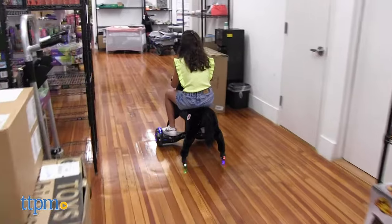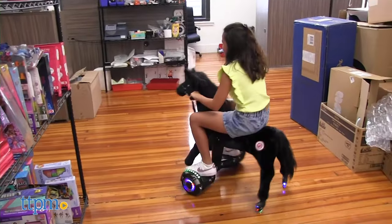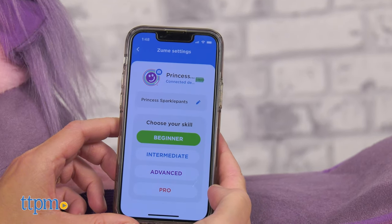Power Pony has three preset speeds: trot, gallop, and race, with a maximum speed limit of six miles per hour. You can set the speed and name your pony by downloading the free Zoom iOS app.